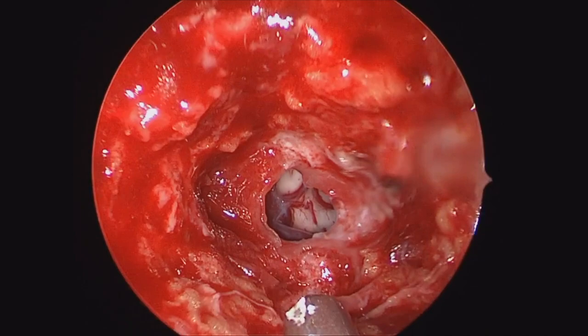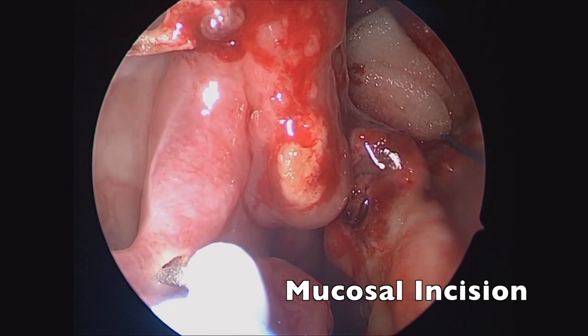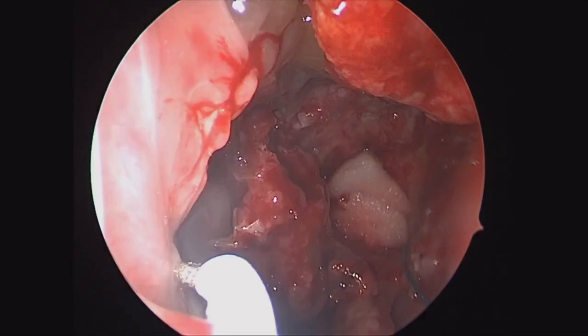As you can see here, this is her dural defect following the resection of the transdural tumor. There's a very large septal defect, so we're Dopplering out the arterial supply of the inferior turbinate, and then making our initial superior mucosal incision with a needle-tip bovie cautery.